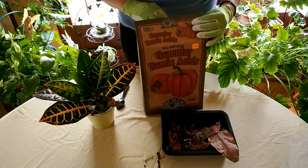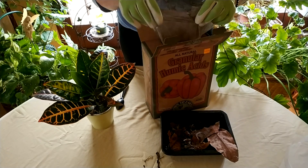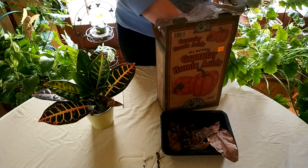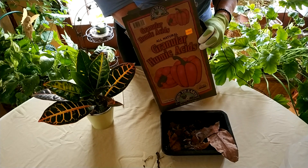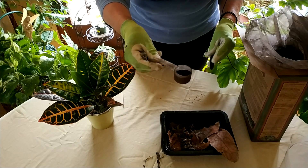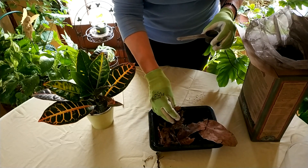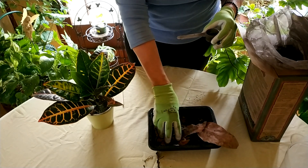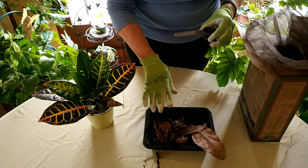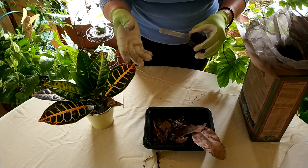This is some granulated humic acid. There are a few brands — this is a nice brand that I like, and you can even compost the box when you're done. Here is the humic acid in this little cup with a little scooper. You can see it pretty much looks like ground coffee. If you find it underneath your shrubs in nature, it will be softer and less granulated, but it will still be dark brown — basically looking like wet coffee grounds or wet tea leaves after they've been steeped.